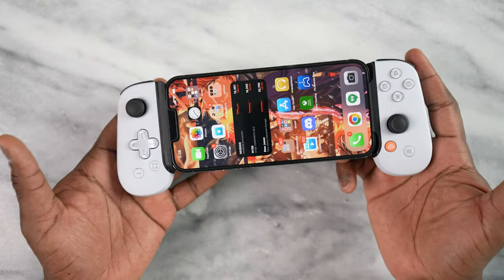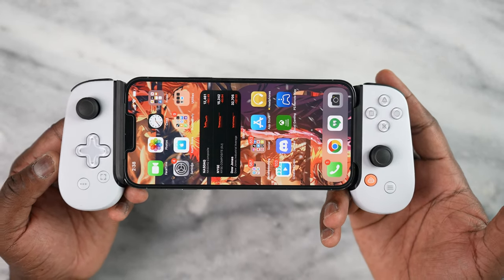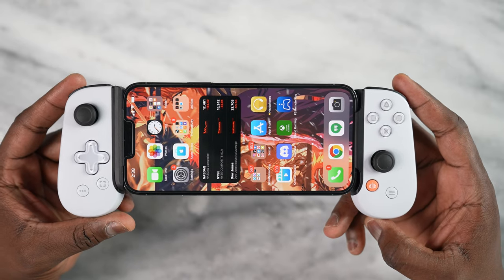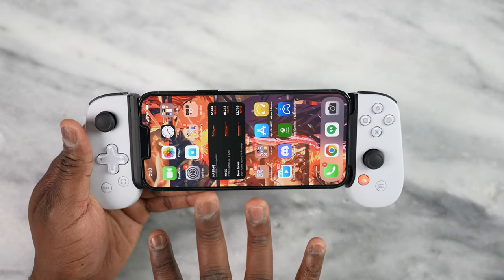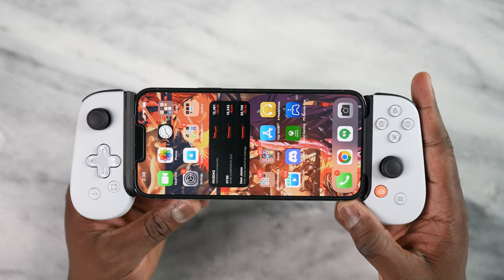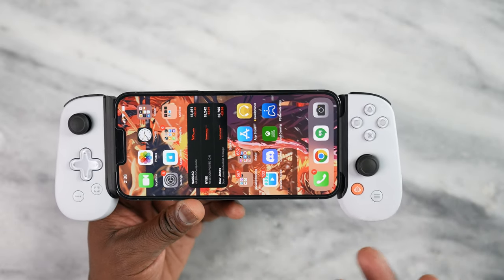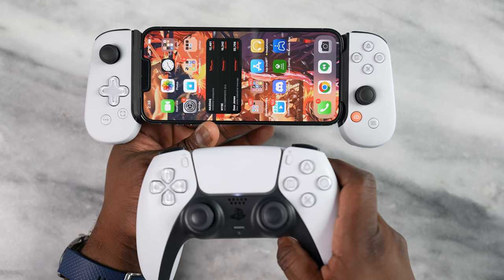What you see right here is my Backbone Controller. This is the PlayStation version, and this is one really sought-after controller. This is for the iPhone. The Backbone Controller doesn't have an Android version yet, which will be coming out this fall, so I'll definitely check it out. But I love this controller — I love the look. It kind of reminds me of the PlayStation 5 controller right here. You can see the imagery.